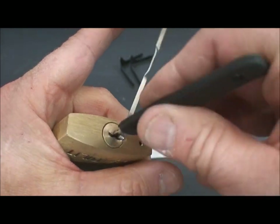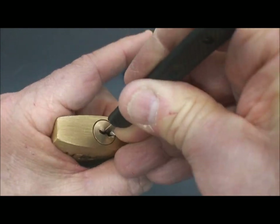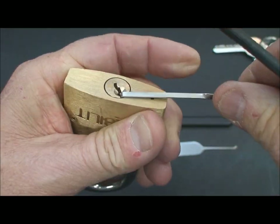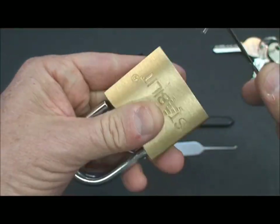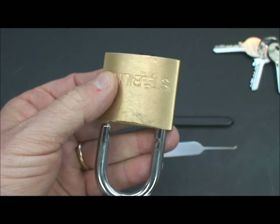I'm just going to take the pick, shove it all the way in, apply a little bit of tension, and then just rock it and see what happens. And bam — very quickly we're open. So that technique does pay off. Rocking is definitely a way we can get in here, but that's not the only way.